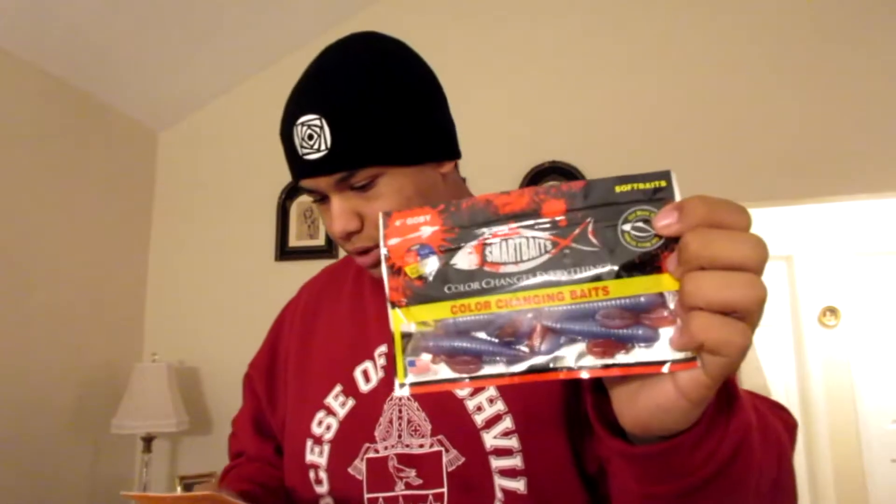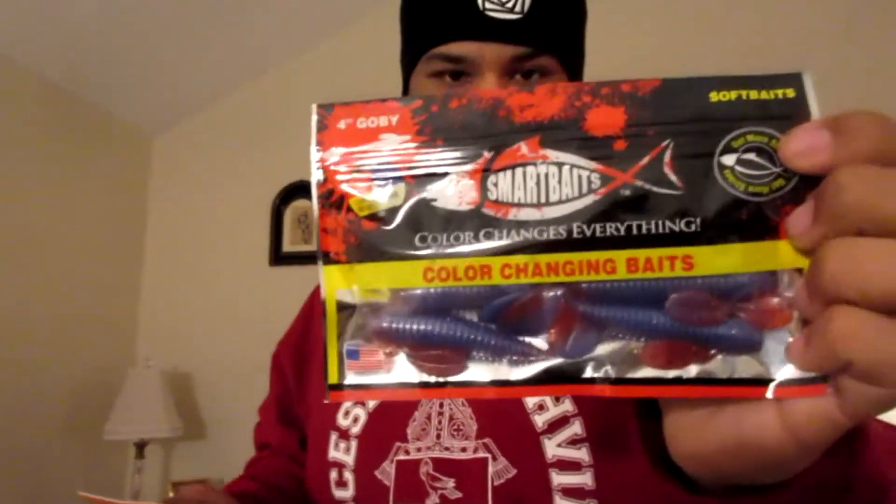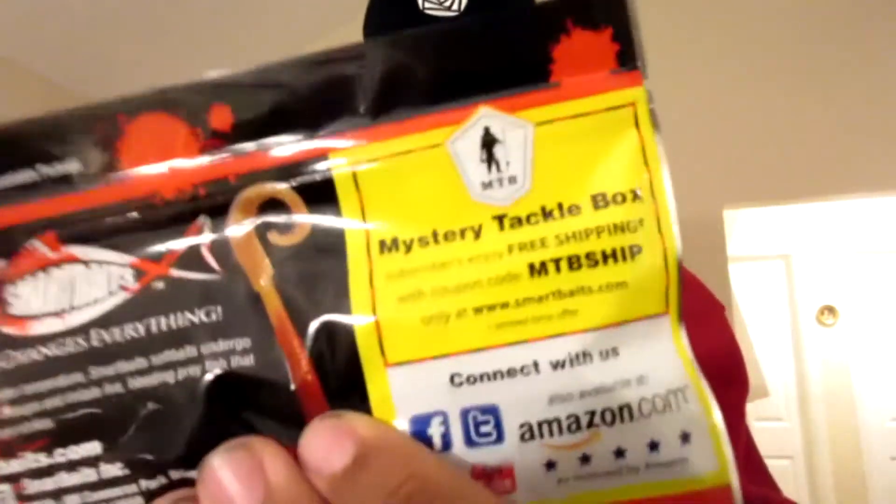We have Smart Baits — colored, changes everything. These are little soft baits called the Gobies. They were $4.99. It looks like Mystery Tackle Box is big on these — they're featured on the back of the card too.